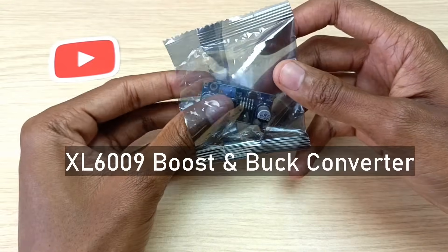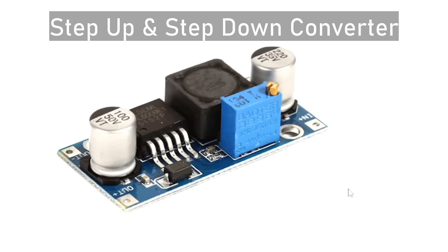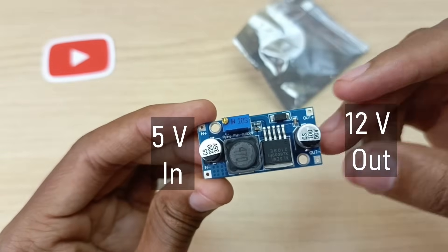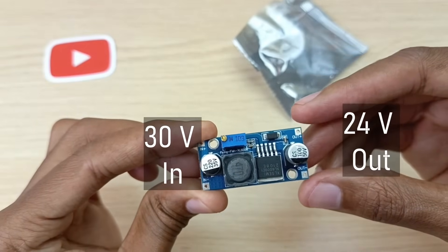This is the XL6009 boost and buck converter, or a step-up and step-down converter — it actually does both. For example, I can connect a 5V input and get a 12V output, or conversely, I can connect a 30V input and get a 24V output.